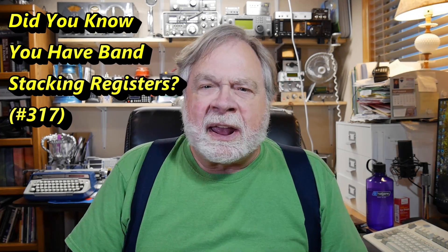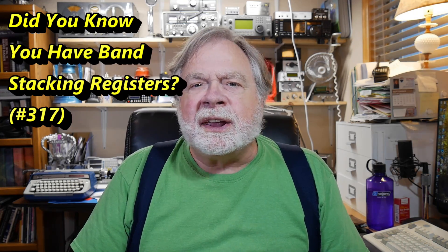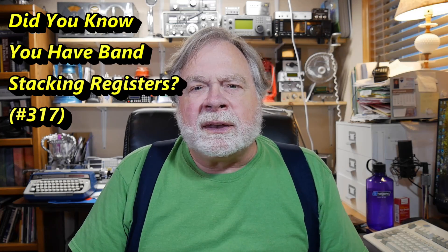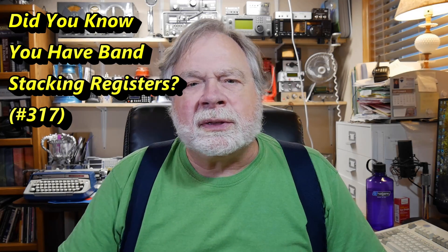Today we're going to take a look at band stacking registers, which is a feature that is common in today's HF radios, but actually appeared only maybe 10 years ago. It is available because of the computerized nature of the way that radios are today. Your radio has a VFO — a great big knob on the front — you turn it and get different frequencies, and you've got different mechanisms for switching between bands. A lot of radios today have what's called a band stacking register.